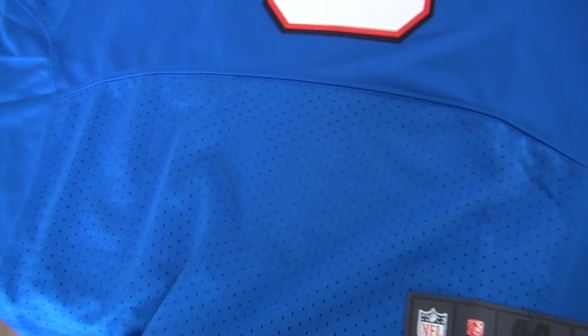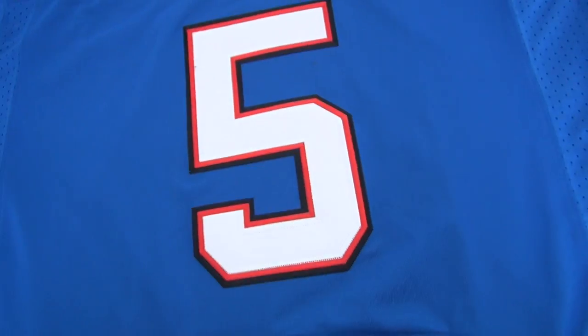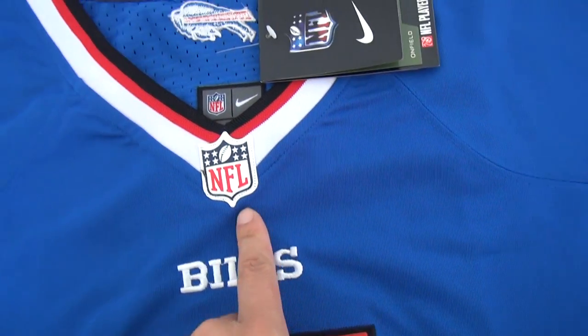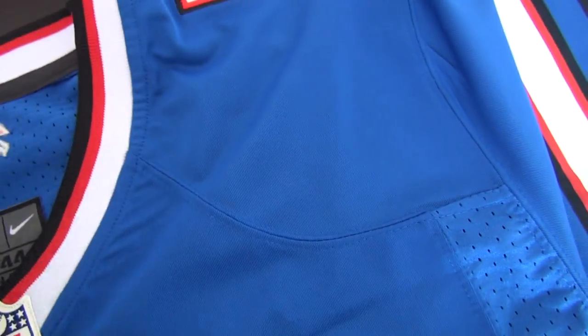This is the material, size 44. Very good quality for number 5, Beals. Rubberized logo and another tag — let's check the tag here, and this tag.